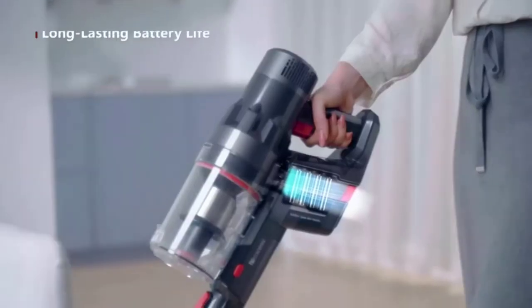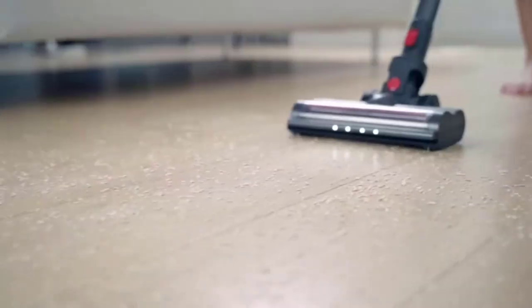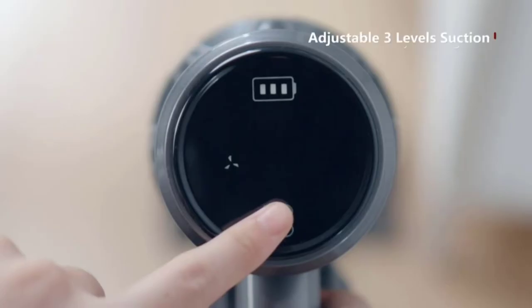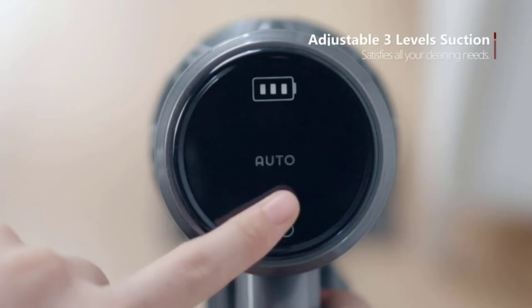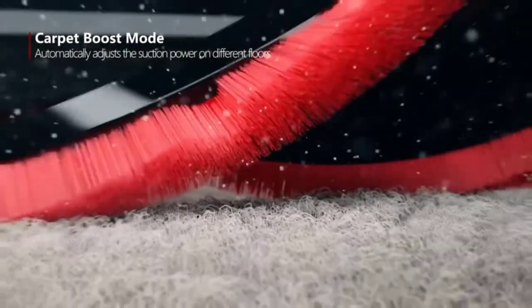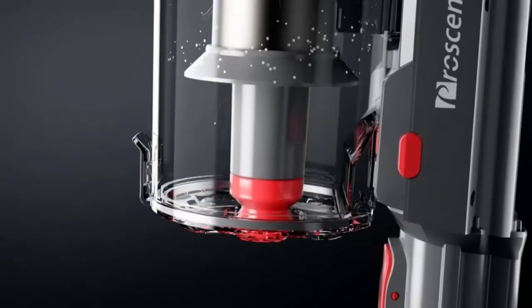At number seven: the Proscenic P11 cordless vacuum mop combo. It boasts a sleek design while offering a noteworthy number of functions. It features powerful suction and a saw design on the roller brush that slices through hair to prevent tangling. The machine also includes four-stage filters to block fine dust. The touchscreen allows the user to manage all of the vacuum's features, including switching cleaning modes and viewing battery levels.